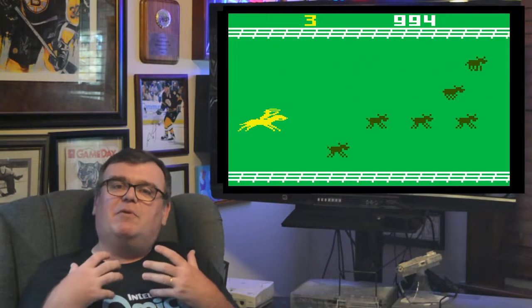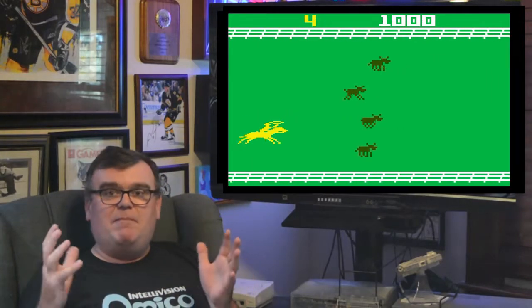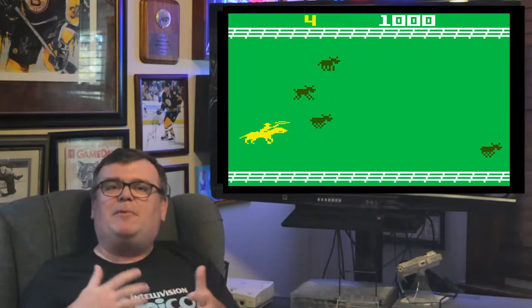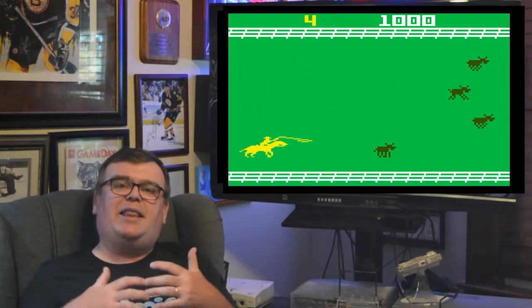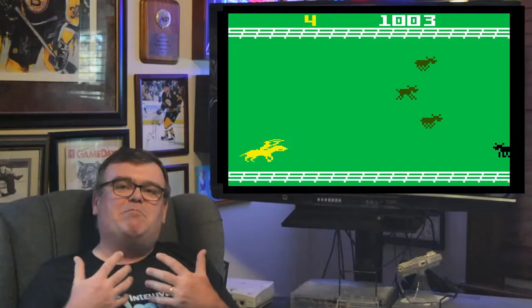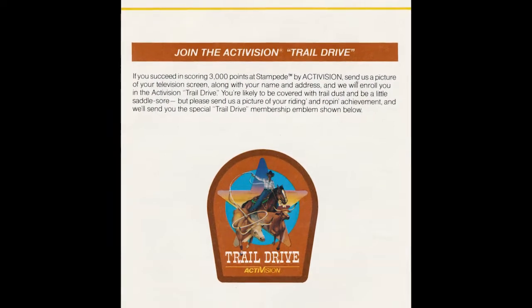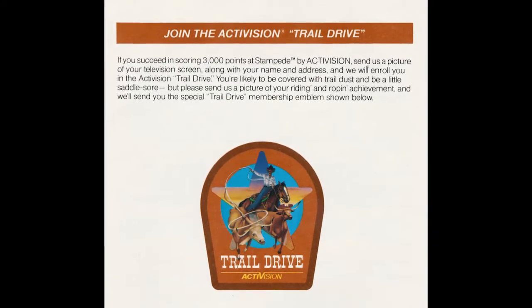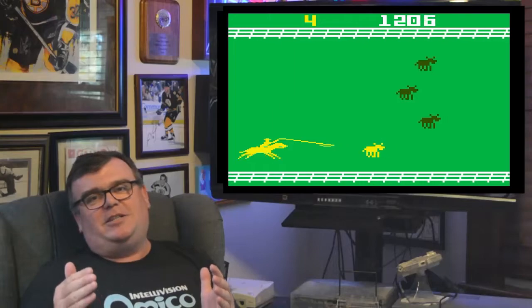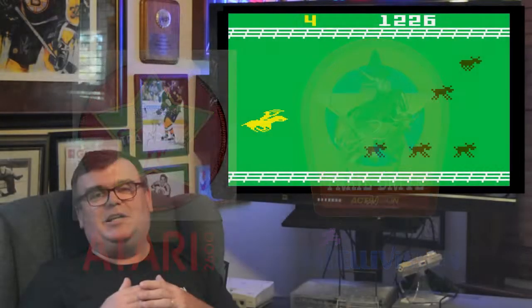One last thing about scoring: like a lot of Activision games, you could mail in a screenshot of a certain score and they would send you a patch, making you a member of a special club. The Intellivision version of Stampede was no different — if you scored 3,000 points or more, you could join the Trail Drive. This was the same threshold as the Atari version of Stampede, but thankfully the patches were actually different.